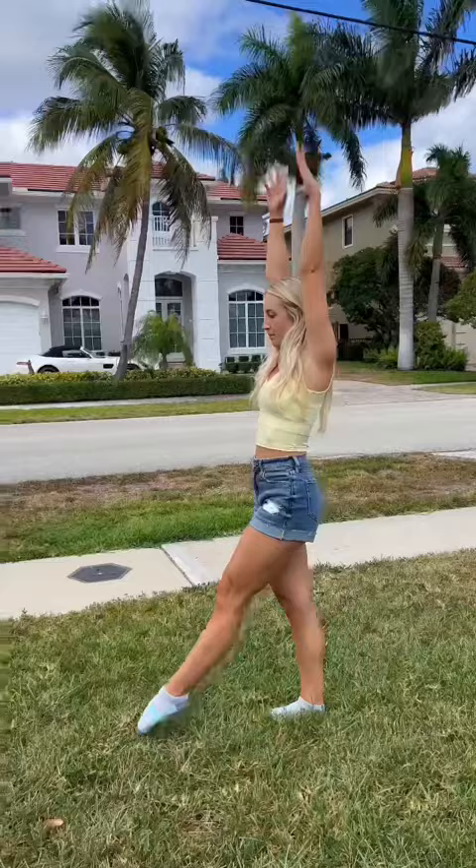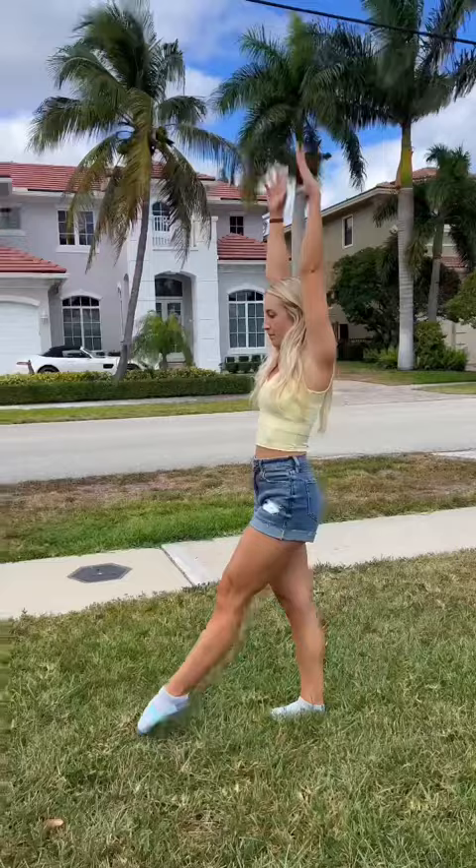There you go. Third step, take off drill. Fourth step, side roll.